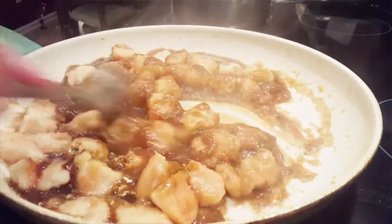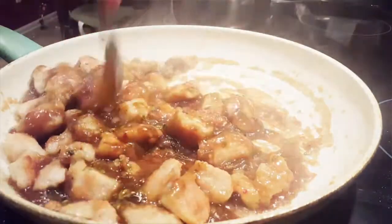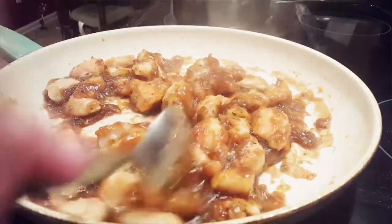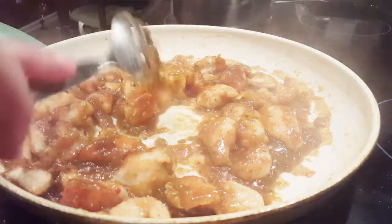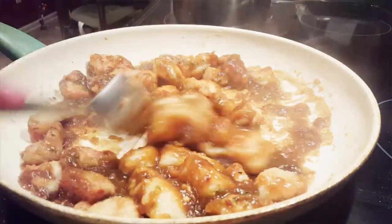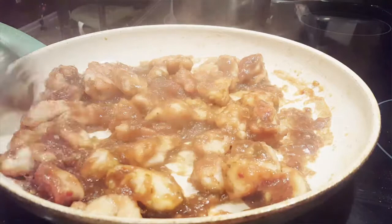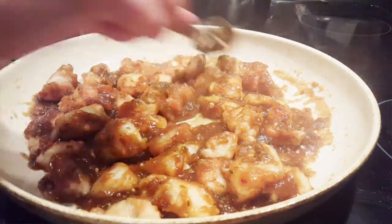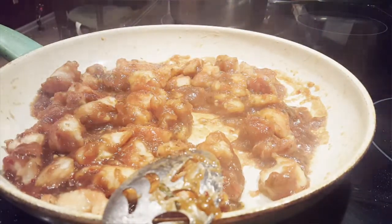Mix it all up until you get that consistency that you prefer. Because if you cook it too long, guys, it is going to be like really too thick. So I don't want to do that. I think I'm going to stop right here — and that is it. You have a delicious, wonderful meal. I'm going to let it cool and do the rest of it — the other batch I got.